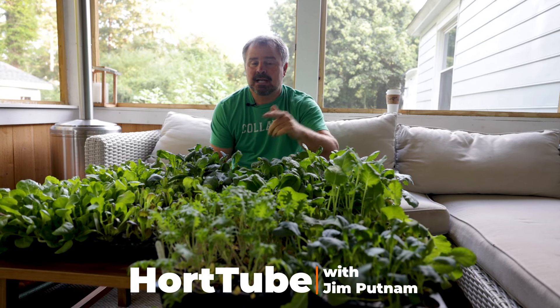Welcome to HortTube. My name is Jim Putnam. In this video I'm going to start the process of planting my cool season vegetables.